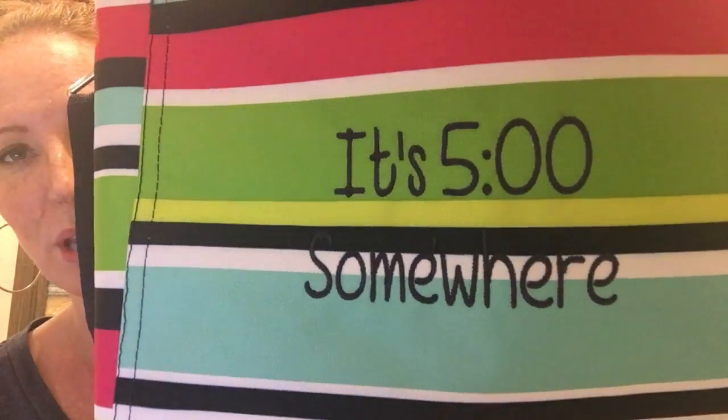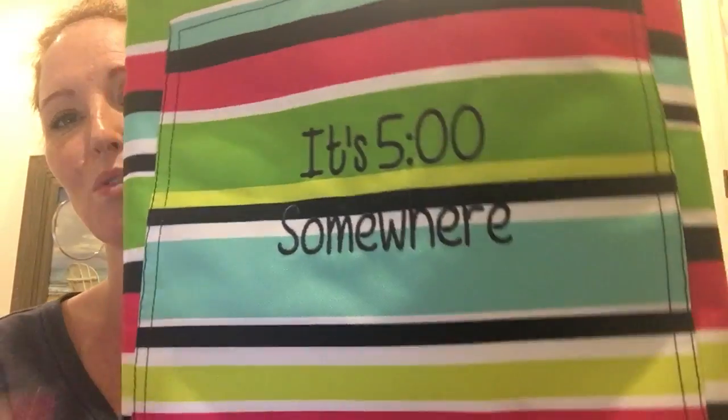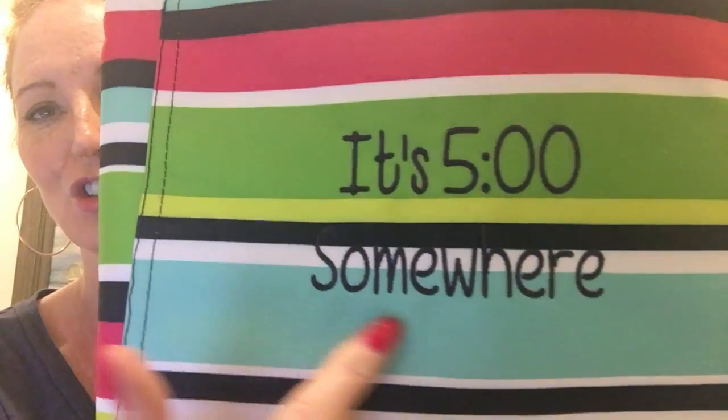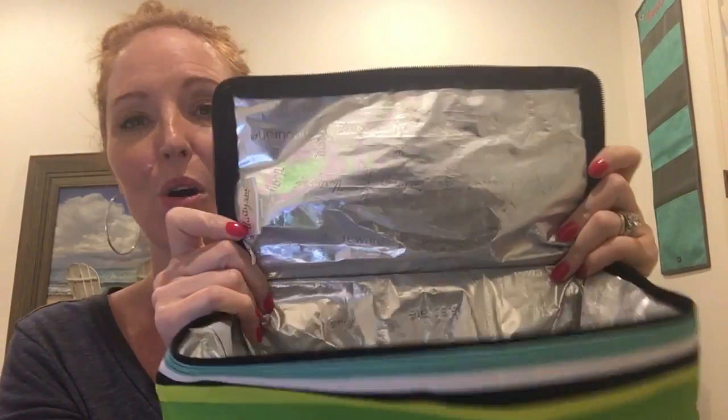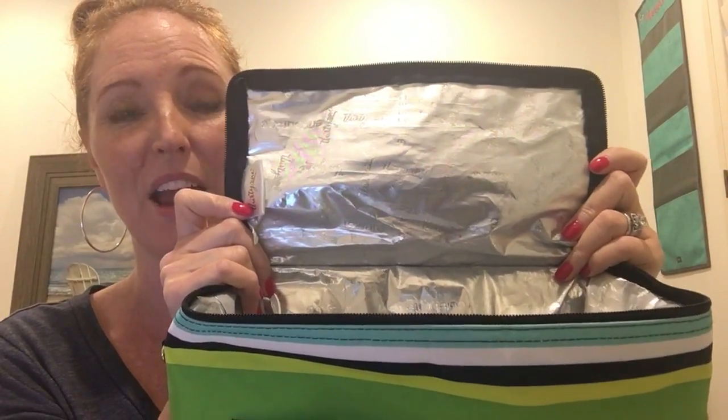Nothing's better than some chilled white wine or spritzers. Of course, this holds sodas and water bottles as well, but I love the fact that it is tall and you can put wine bottles in here. So of course I got this cute personalization — it's five o'clock somewhere — and that is in the navy blue.